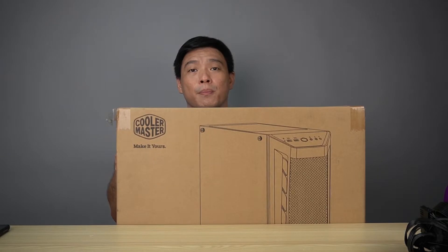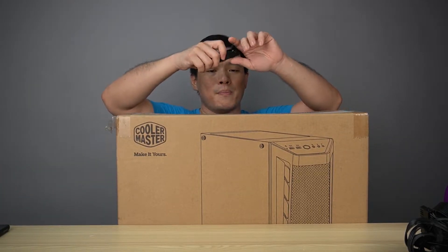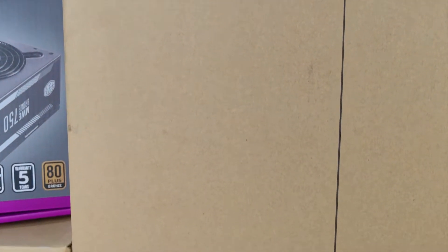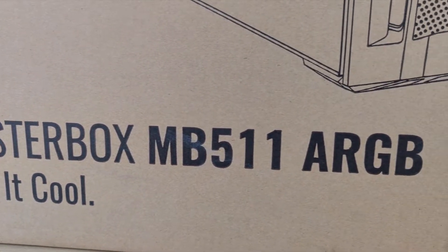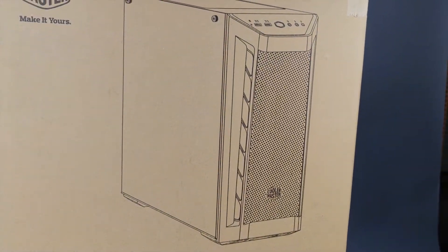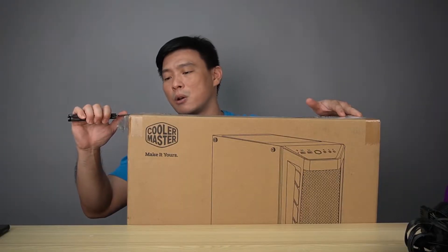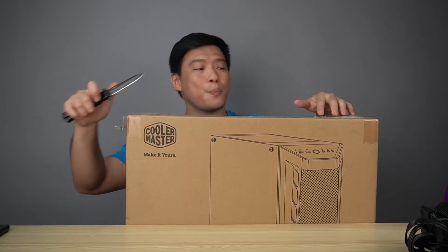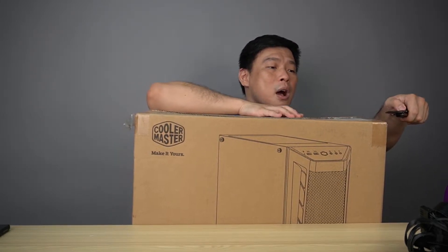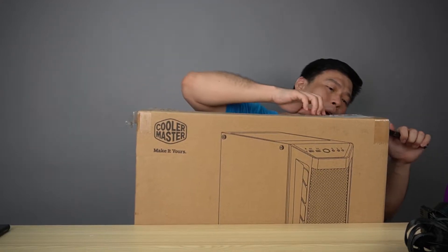Now we'll pull out the heaviest item to unbox: the Cooler Master MasterBox MB511 ARGB case. If you want to know where I bought these items, check the description box below. This is sponsored by Cooler Master Philippines — you can buy from Brilliant Machines over at Green Hills. The UPS is available from Pointer Enterprises, and I'll post their Shopee, Lazada, and website links in the description.